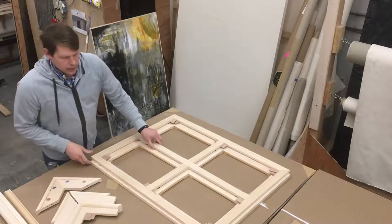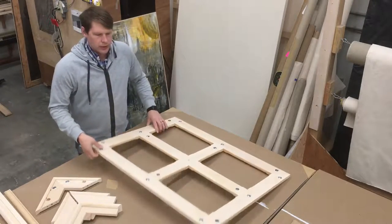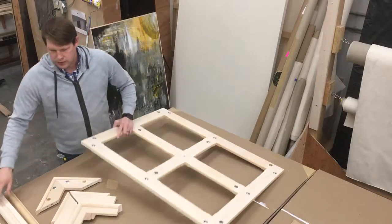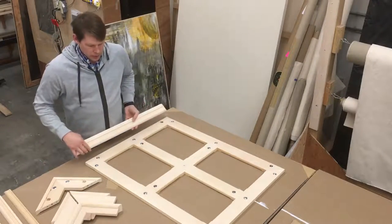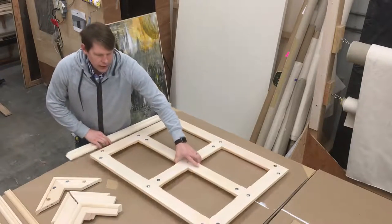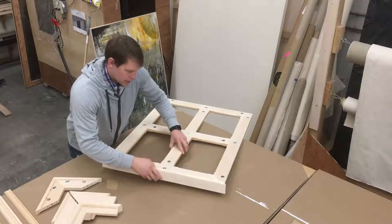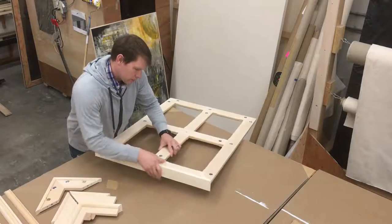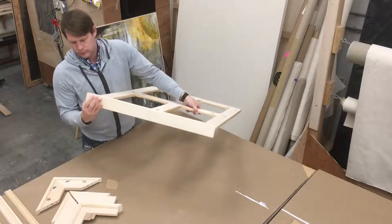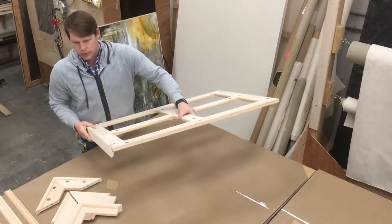So we can make these pretty much any depth you want. If you want a very shallow stretcher bar or a very deep one, that's all done with these outer perimeters that we put on. We make the same inner perimeter every time, and if we wanted this to be 2.5 inches deep, then we attach a 2.5-inch deep outer perimeter to it. And it's done like that.